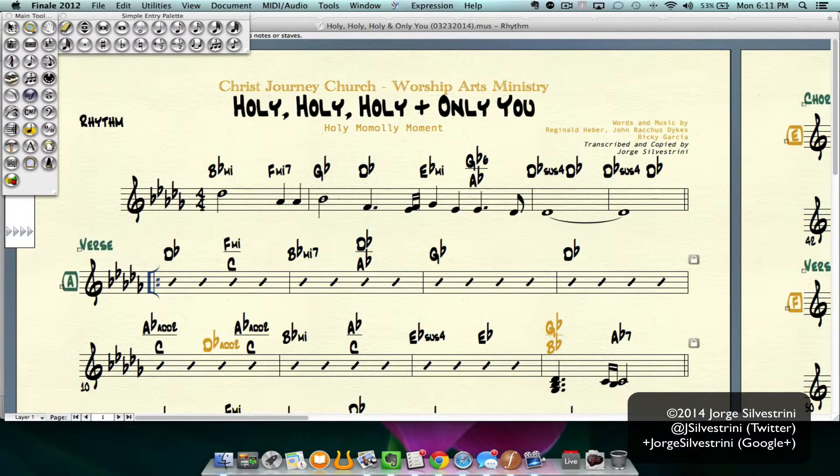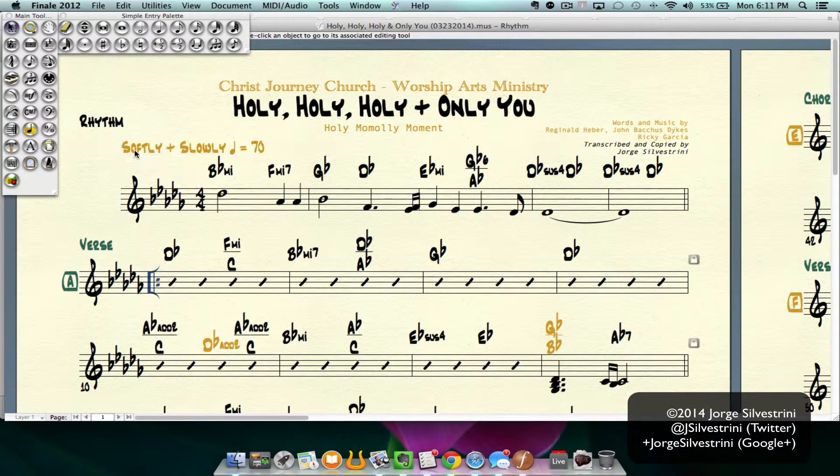Restart the piece now on that second measure and bring back the tempo marking. And we're done.